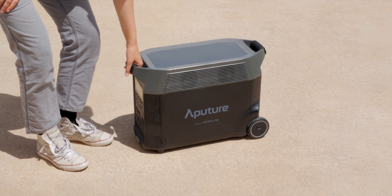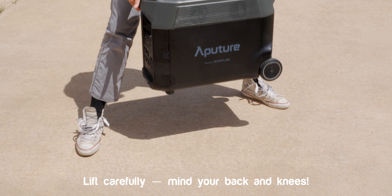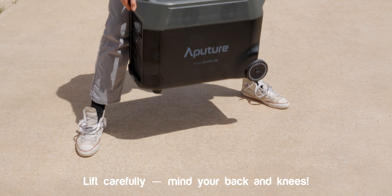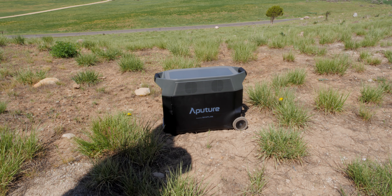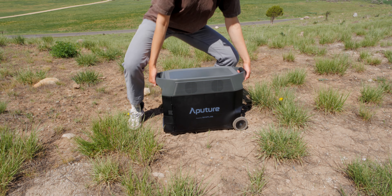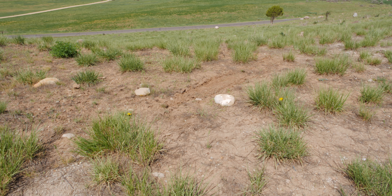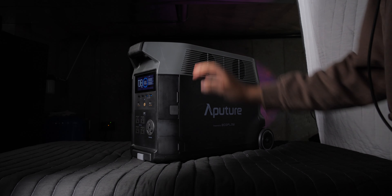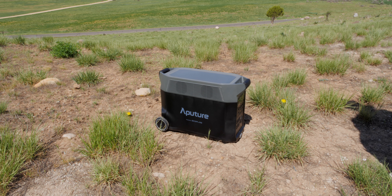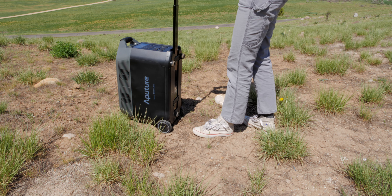When you have something this sizable, it's going to be heavy — this is 99 pounds or 45 kilograms. I can lift it, but I wouldn't want to carry it far; going upstairs is a bit of a challenge because it's large and bulky. Plan on having a couple of people if you need to haul it up and down stairs. On the other hand, it has built-in wheels and an extension handle, making it easy to move on flatter surfaces — even on dirt.